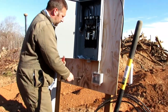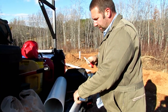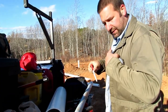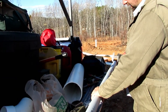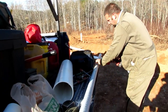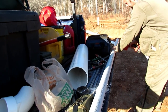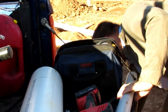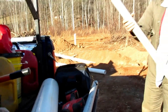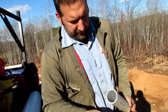Now we need to take a measurement for our conduit. We measured over there — it was 37 and a half inches — so I've marked it here and I'm going to use my hacksaw to cut this off. Just clean those burrs up off of there.